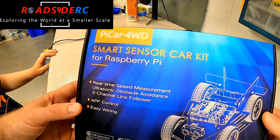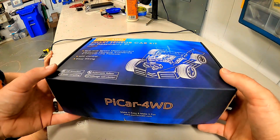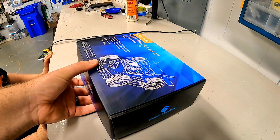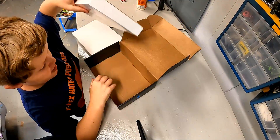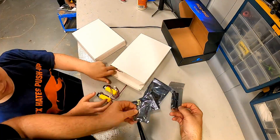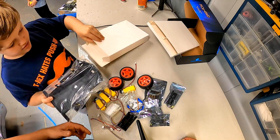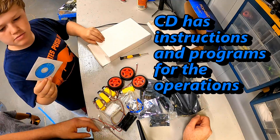Look what we got — Pi Car four-wheel drive smart sensor car kit. So literally a Raspberry Pi programmable robotic car. This is going to be a whole new challenge for us. Oh, it's actually pretty big — look at the size of that chassis! And there are your instructions.